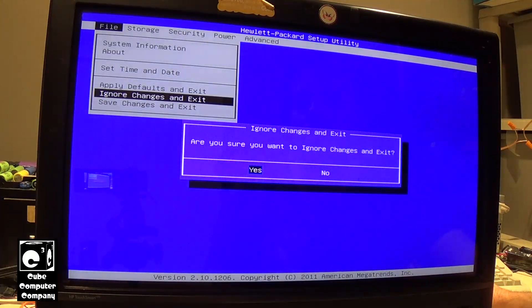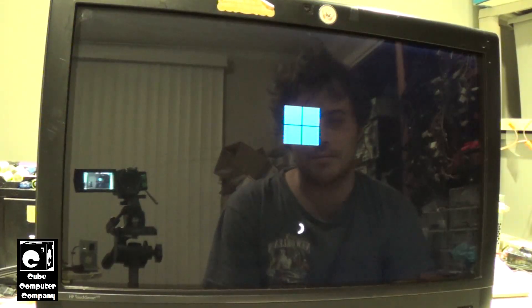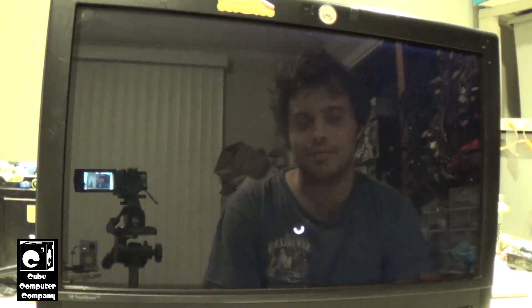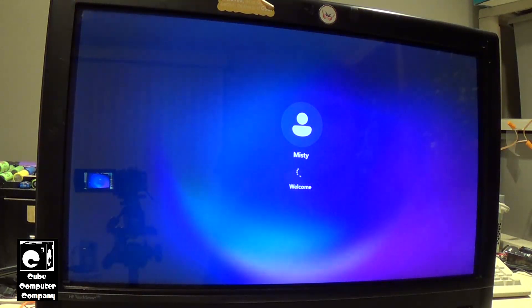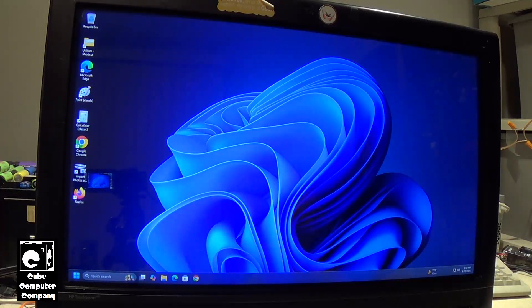Now let's watch this thing start up. This is not going to be fast startup mode — this is going to be conventional startup mode because we're doing a restart. And there we are. So not the fastest startup out there, but definitely not bad for a 14-year-old system like this.